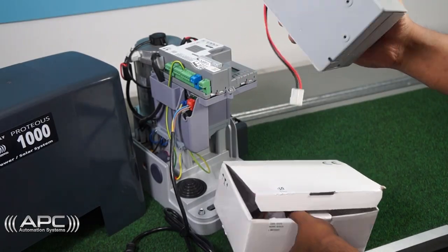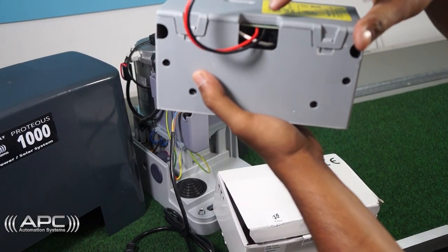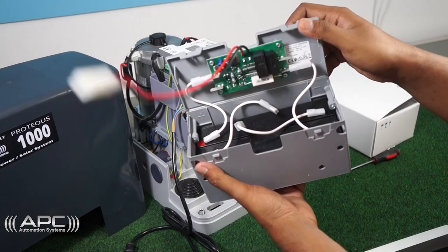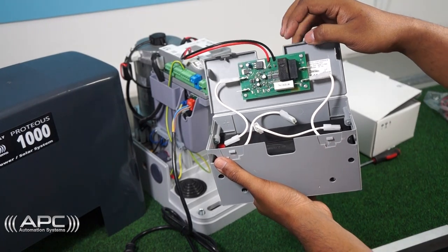First, locate the external battery module box and open it. Then connect all the consecutive cables from the battery in their designated pins on the circuit board of the battery module.